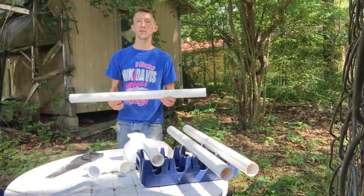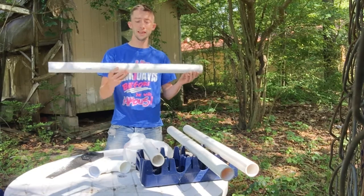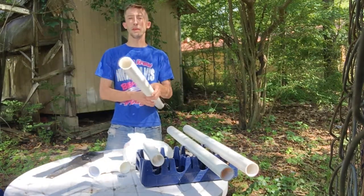I went to the local plumbing store and I got a tube of the two-inch PVC piping that they had. It was in a really long tube, so I cut these pieces in half.